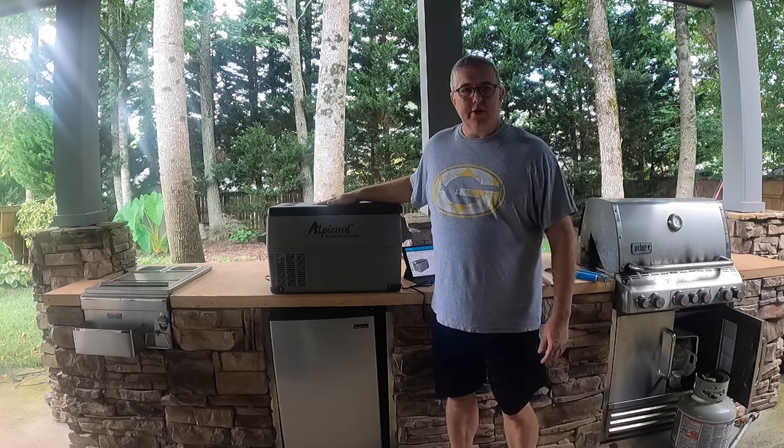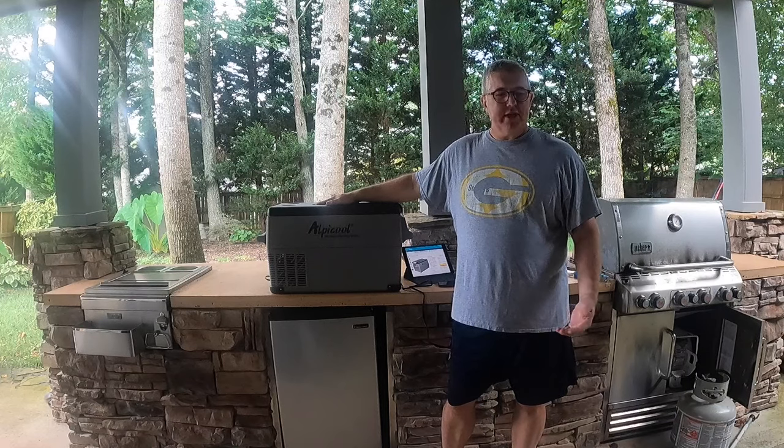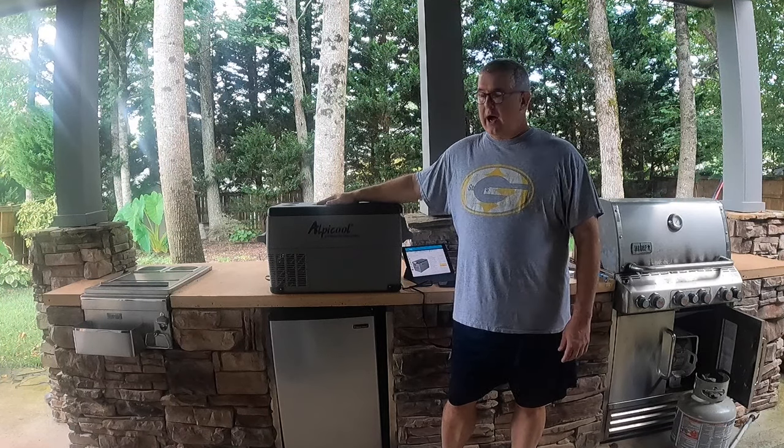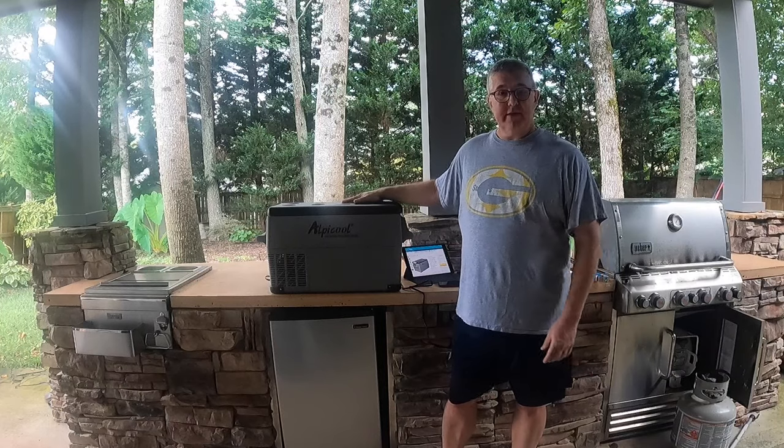So I started doing a ton of camping last year and I was taking coolers out with me, and one thing we had problems with was ice. So I invested in a power station — which we're going to look at in a later video — but I also invested in a 12 volt portable refrigerator/freezer.